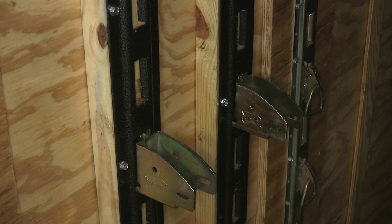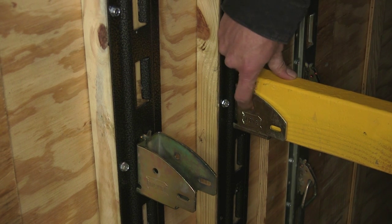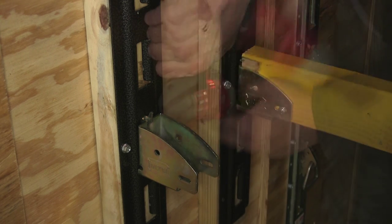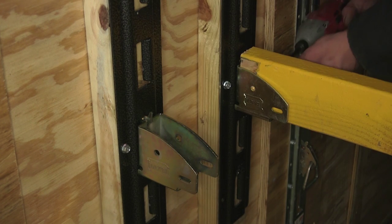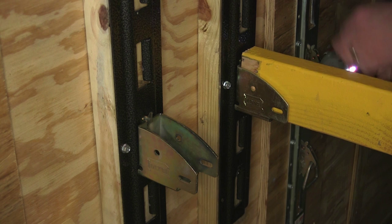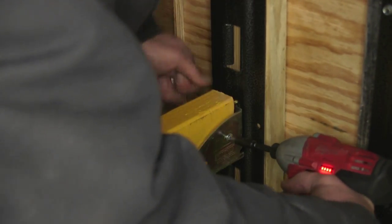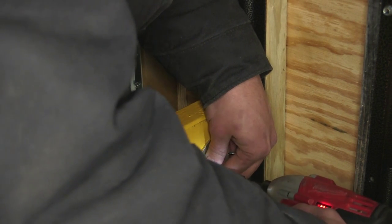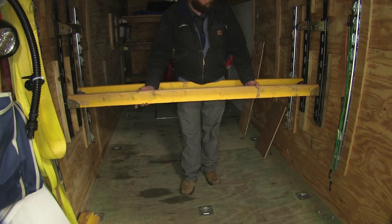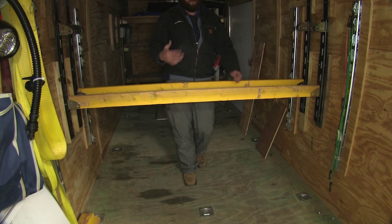With our two supports in place, we can now grab our cross boards, slide them down into our supports, and as you can see we've got a couple of holes to secure it in place. Now with our first one installed we'll bring our second support in — keep in mind the wood you'll need is sold separately. You can pick the size of boards that you're going to need, and you can also pick the thickness of your top so you can customize it to the exact weight you're going to need to support.